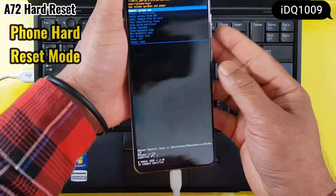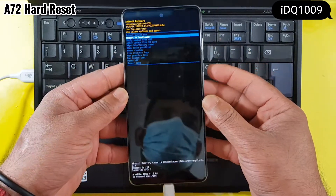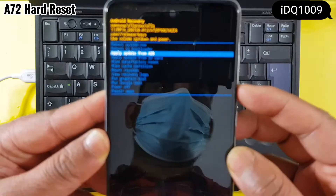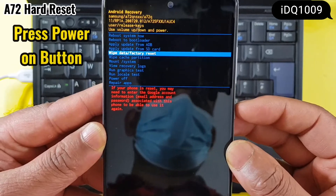The phone is now in hard reset mode. Select factory reset, then press the power button.